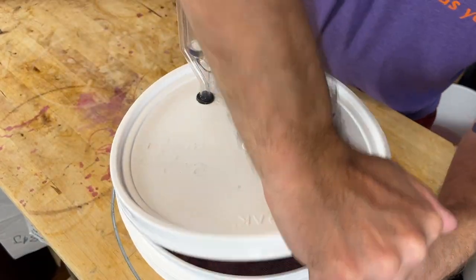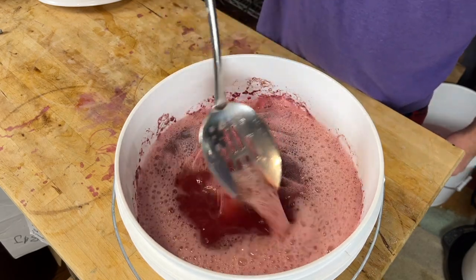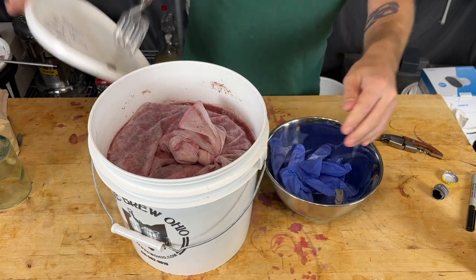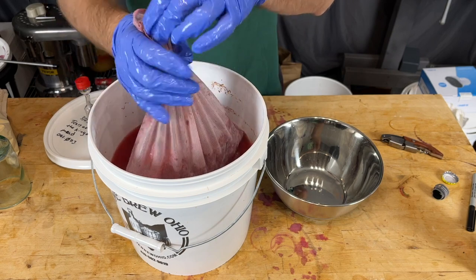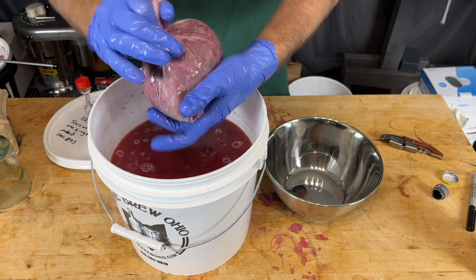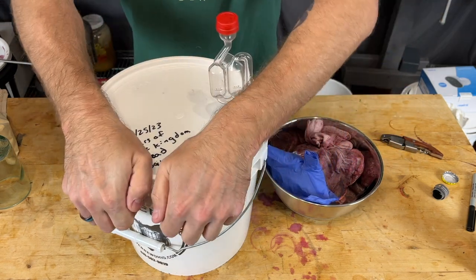Every day for one week, we're going to open it up and use a sanitized implement — here I'm using a spoon — to press the bag down and make sure the bag stays wet. This is just to prevent it from drying out on top, which can be a vector for mold and other infections. A week later, we're going to remove the fruit bag entirely. Using sanitized gloves, pull that bag out and squeeze as much of the juice out as you can. This will introduce a little bit of oxygen, but there's still some fermentation to go. We want to pull the solids out because blackberries have seeds, and while we do want some herbal tannins from those seeds, we don't want to over-extract.